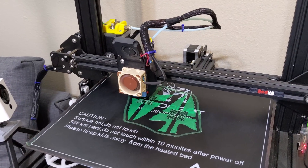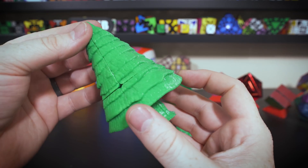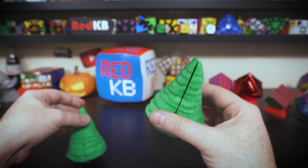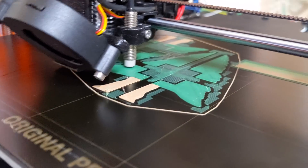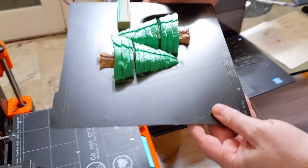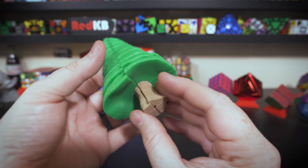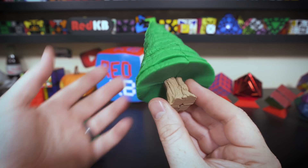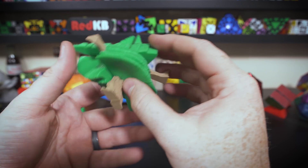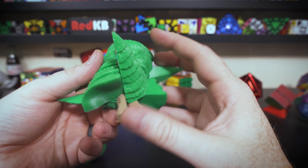I printed this on my CR-10. I actually have two 3D printers — I also have a Prusa i3 MK3, and it's actually been broken for a while. I was talking to my dad about it, and he volunteered to fix it for me, which was really nice. Not only did he fix it, he actually upgraded it to be a multi-material printer. So I redesigned the tree so I could print it in multi-materials. I've got a green top and a wood base for the trunk, printed in a wood-based PLA plastic, which turned out really great — it looks like a real tree with a wooden trunk and green leaves.